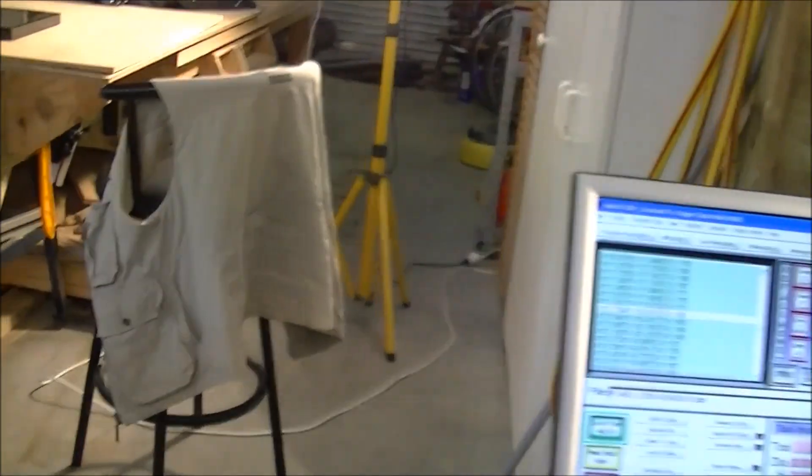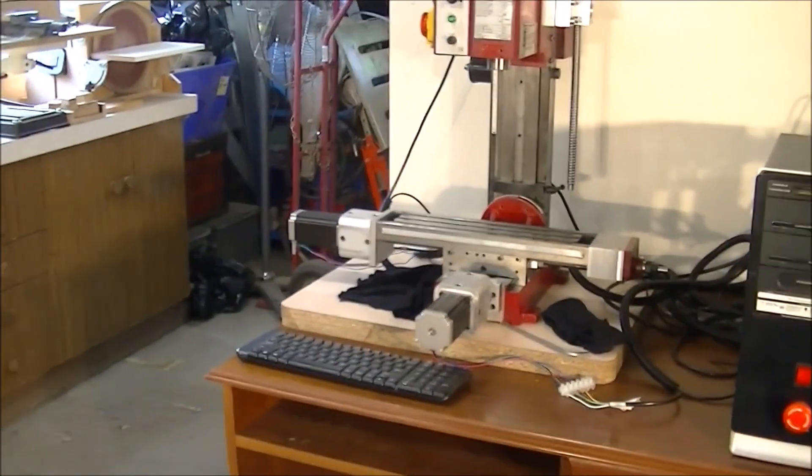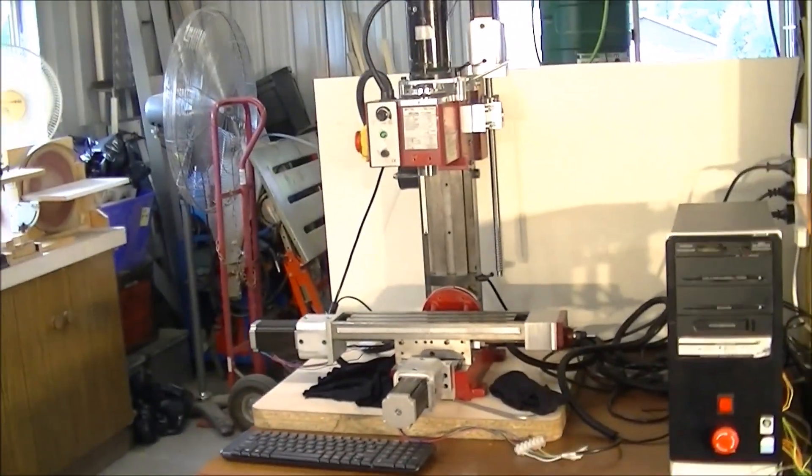For those of you who have been asking about the little mini mill — well, there she is, in all her glory.